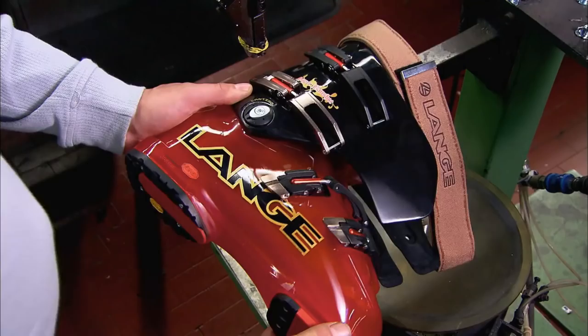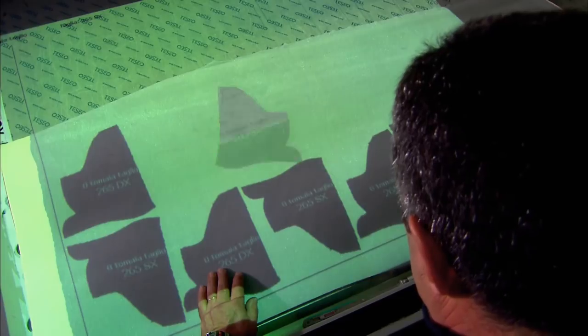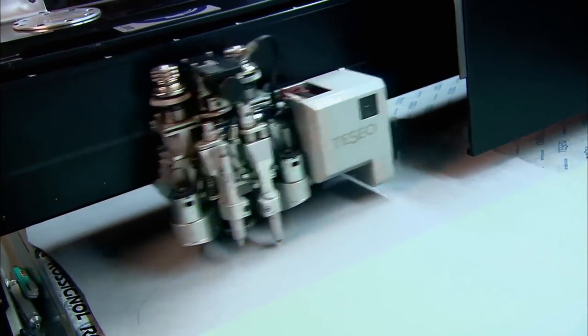With the outer boot now complete, production moves to the liner. A technician loads the patterns into a computerised fabric cutter, arranging them to minimise waste. A computer-guided blade cuts out the shapes.